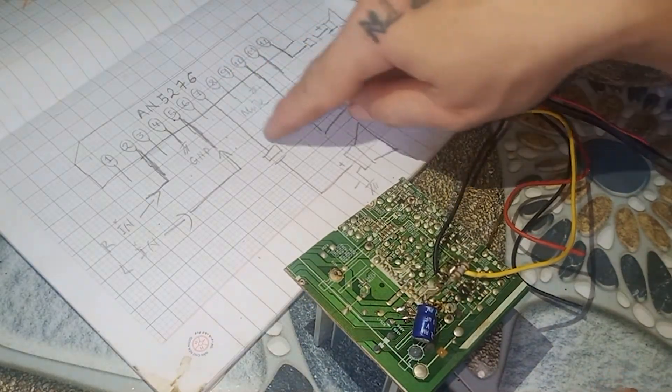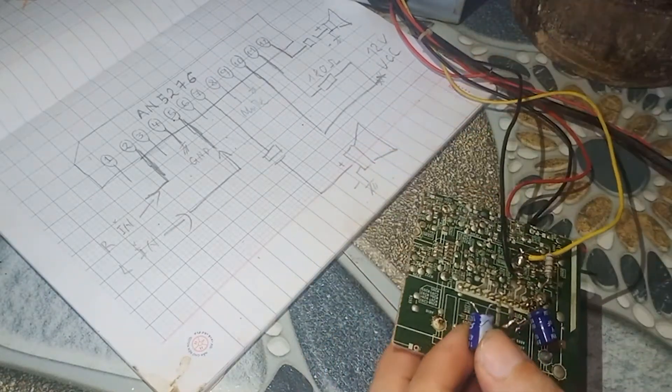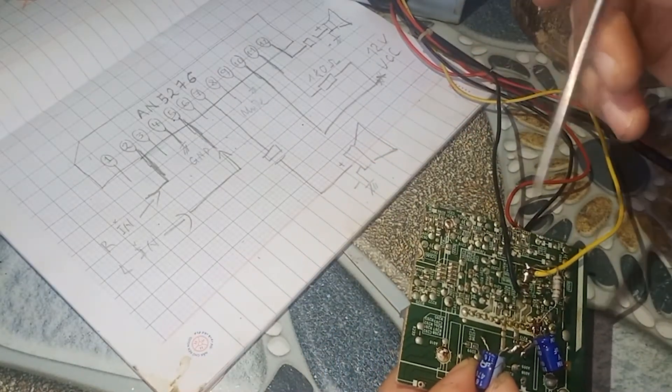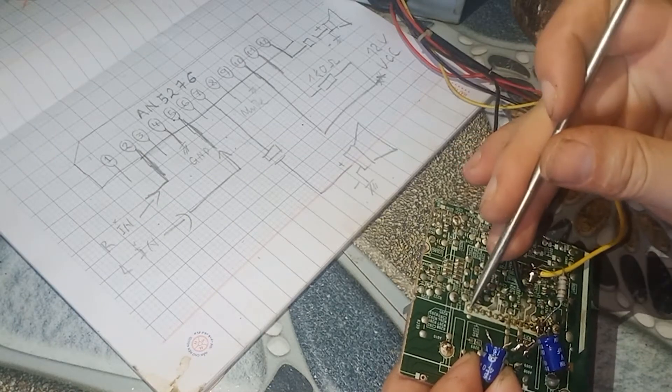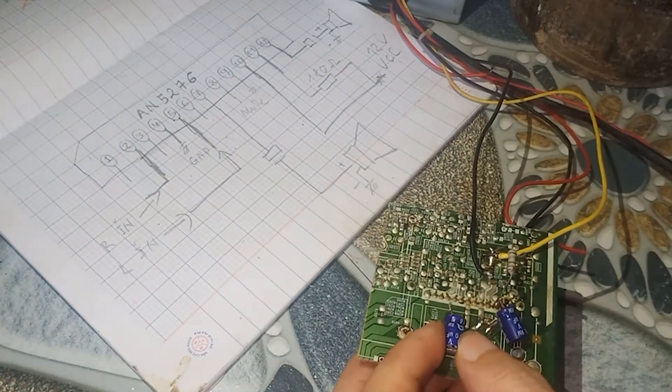Speaker Out pin 7. Chân số 12 và chân số 7. Mình sẽ đếm 1, 2, 3, 4, 5, 6, 7 — thì nó sẽ là chân này các bạn nhé.